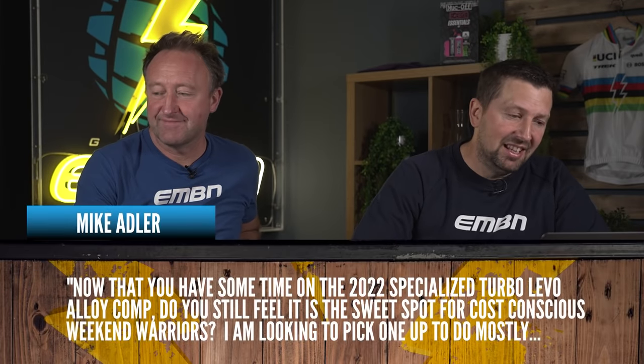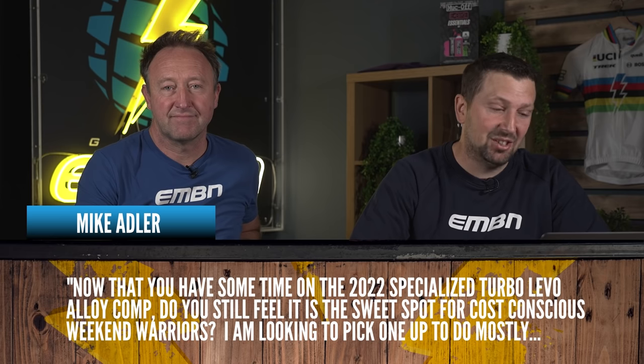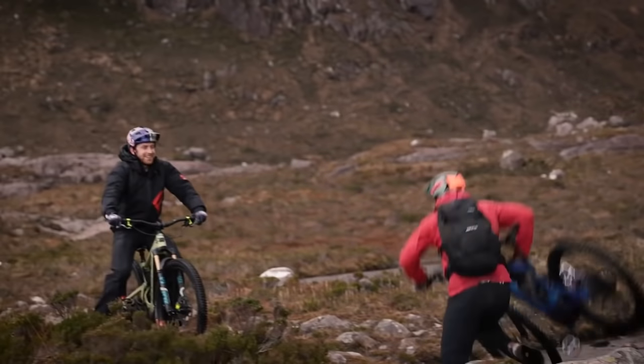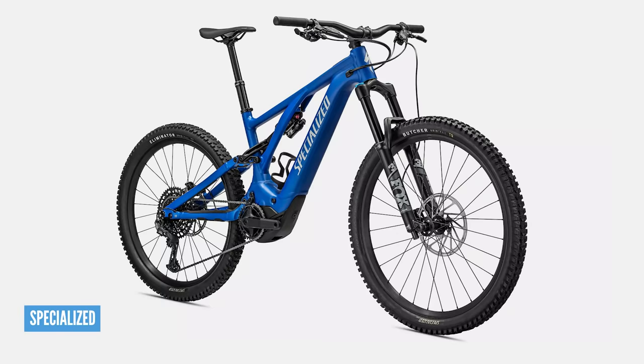Next question is from Mike Adler. He says: 'Now that you have put some time in on the 2022 Specialized Turbo Levo Alloy Comp, do you still feel it is the sweet spot for cost-conscious weekend warriors? I'm looking to pick one up to do mostly trail and cross-country riding with no intentional big hits.' Steve, you've spent a lot of time on this bike. Let's break this down. It's still £6,750, so it's not one of the least expensive e-mountain bikes on the market, but it does the job it's intended to do.